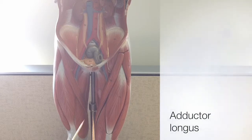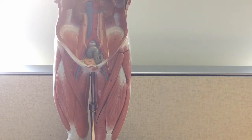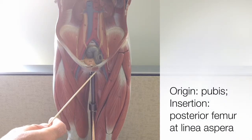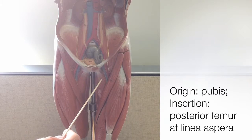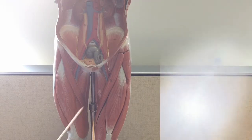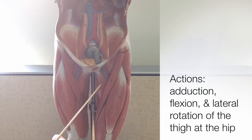The most anterior of the thigh adductor muscles is the adductor longus. Like the pectineus, it shares an origin on the pubis, and it inserts onto the posterior femur at the linea aspera. Like the name suggests, the adductor longus adducts the thigh at the hip, but it's also flexing the thigh and laterally rotating the thigh at the hip.